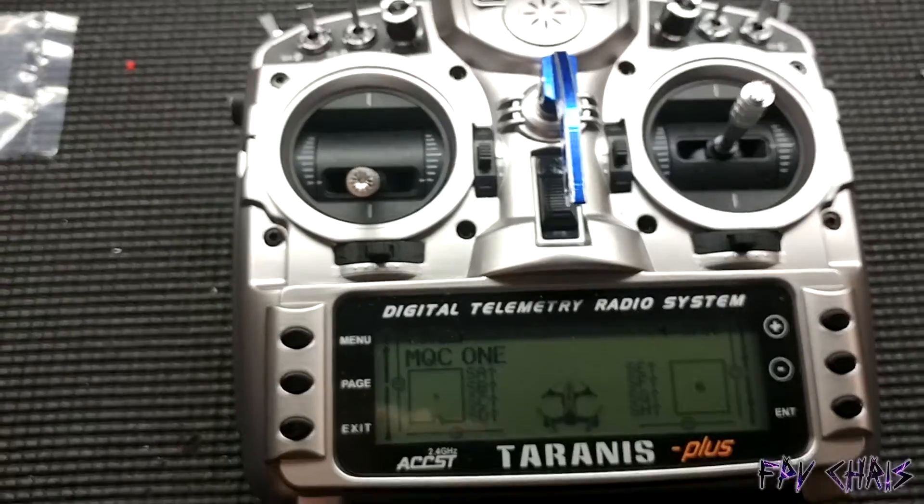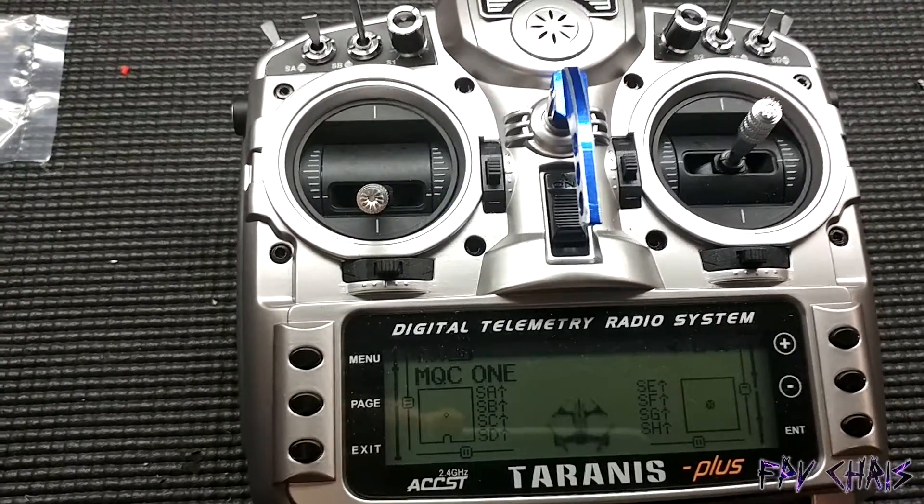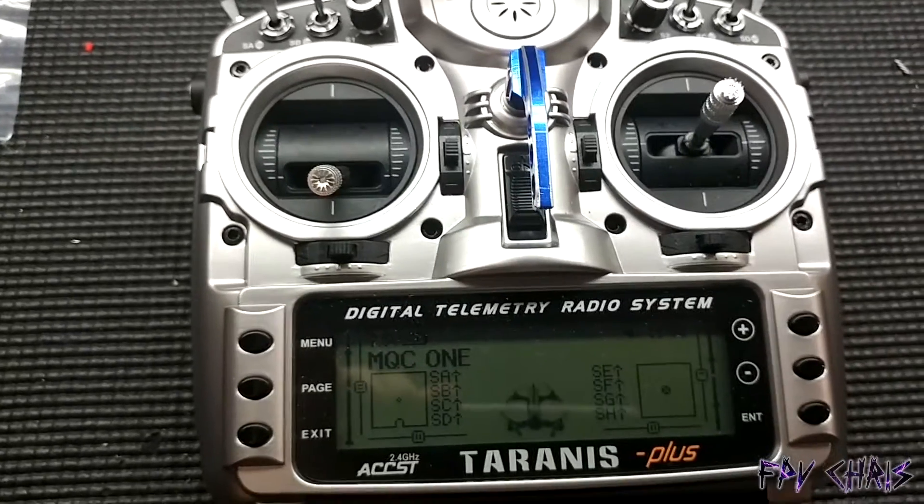Hey guys, so I figured out a way to put arm and air mode all on a single three-position switch, and I'm just gonna do a quick tutorial on how to do it.